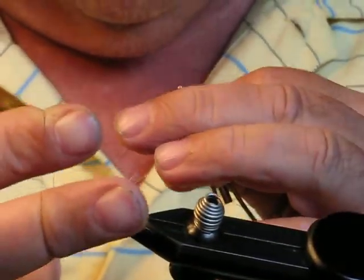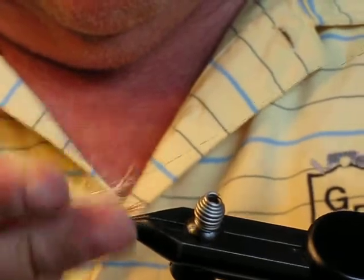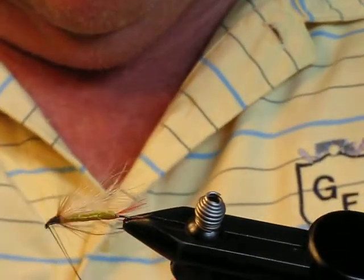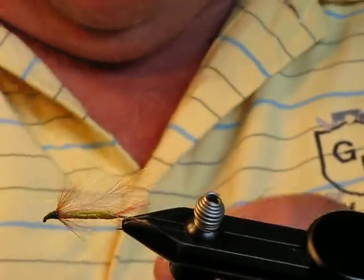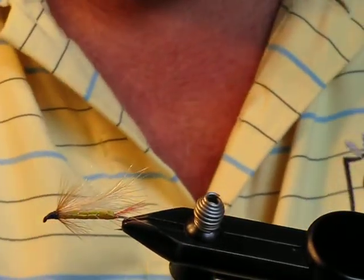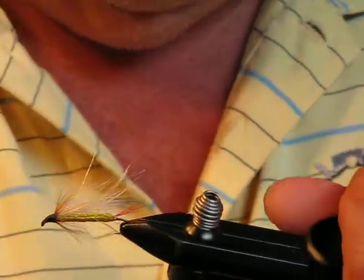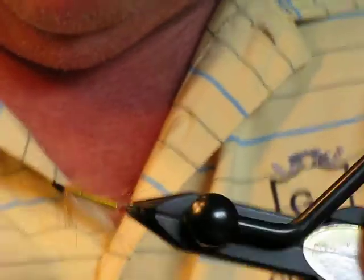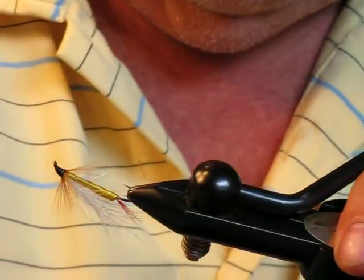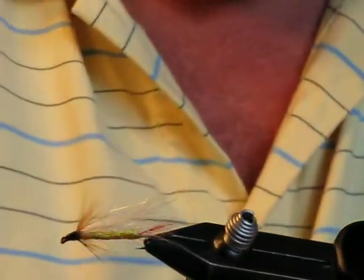Then just whip finish it. A little bit of lacquer on the head completes the fly. That is the Professor, tied streamer style.